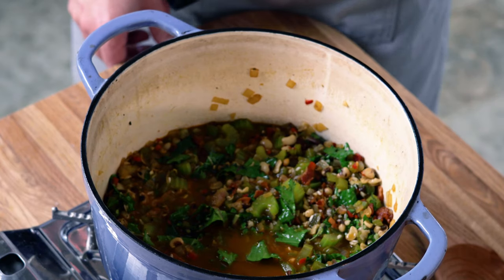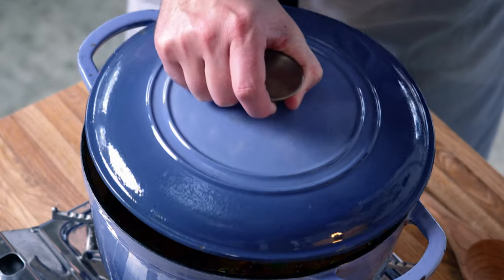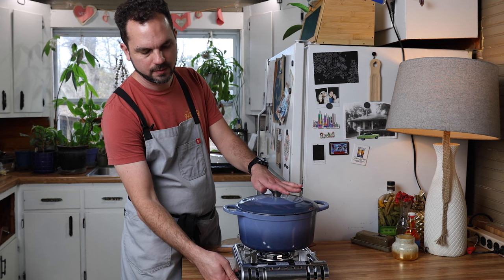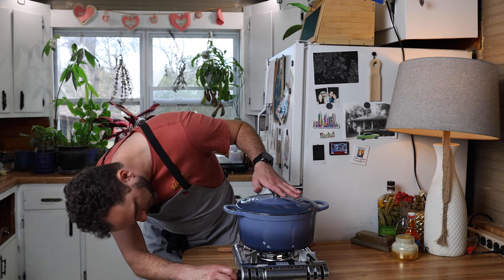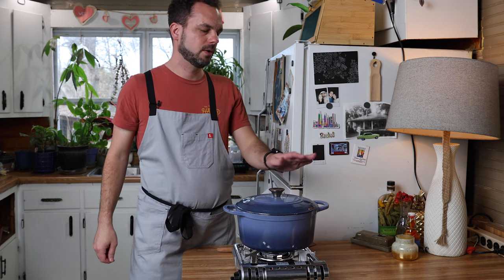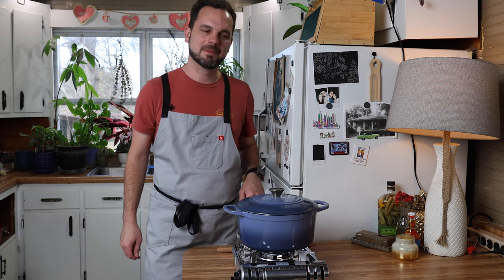We're going to bring this back up to a boil — we've got a little simmer going. I'm going to put a lid on this, turn the heat down low, and we're going to let this cook for 20 minutes. Then we'll get to try some.